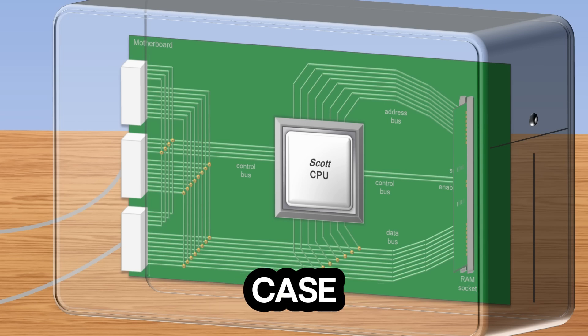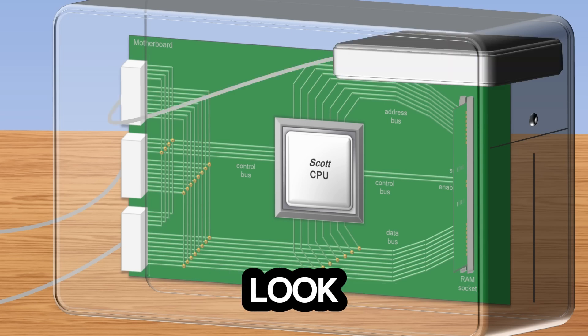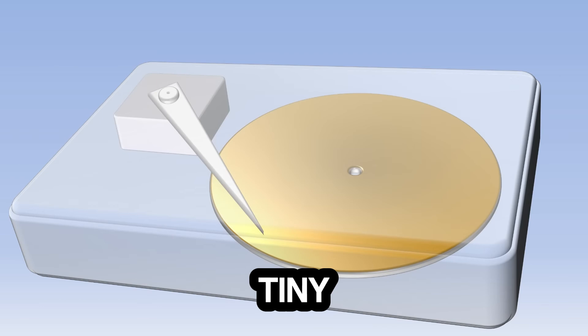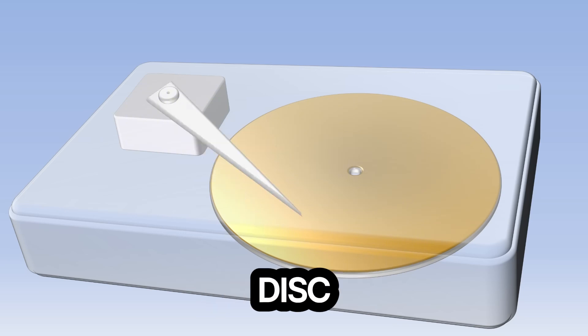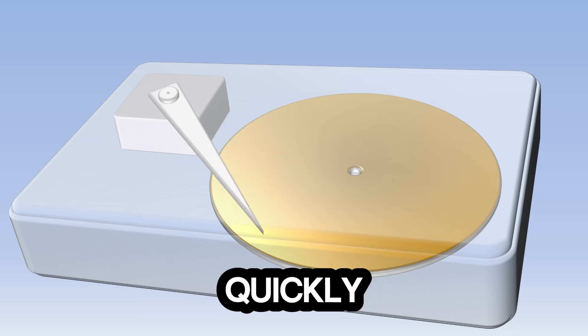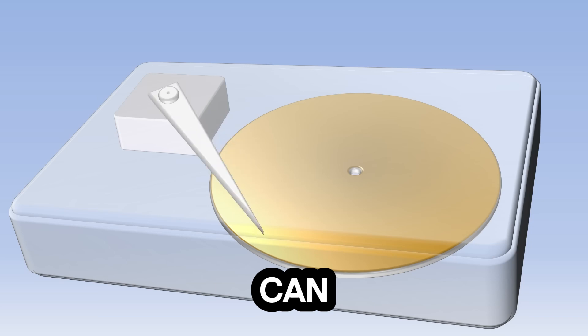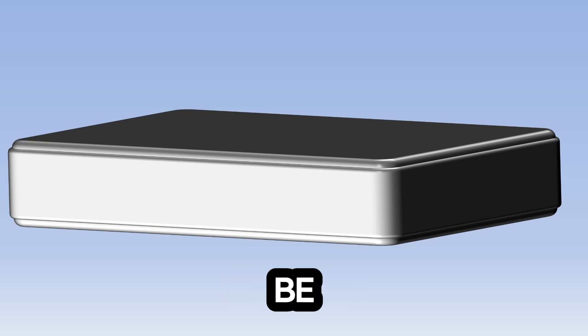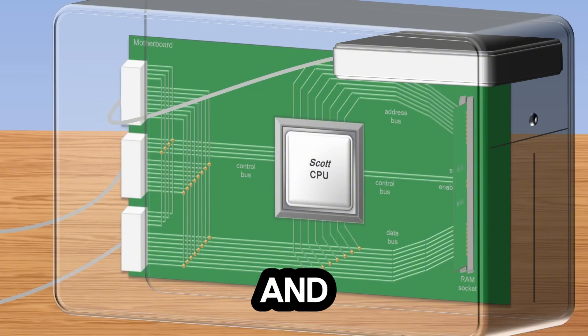So we'll zoom out to see how the motherboard fits inside the computer case. The last component we'll look at is the hard drive. As soon as the power to the computer is turned off, all the data in RAM is lost, so you need a way to store it more permanently. Inside the hard drive is a spinning disk covered in tiny magnets with a small metal arm floating above it; the arm moves to different parts of the disk to store and retrieve data. The disk and arm move very quickly, but nowhere near as fast as the CPU can process data — so all data from the hard drive must first be moved to RAM before it can be processed.